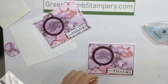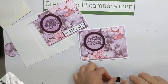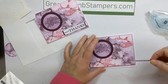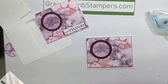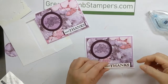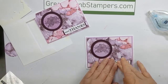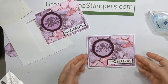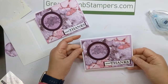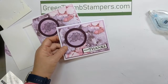I popped it up but since the other elements are so high I'm not going to pop this one up. I had to step away briefly — Mike hollered because it started raining while he was mowing the lawn. I'm going to stick that down, and your first card is done! Pretty cute.